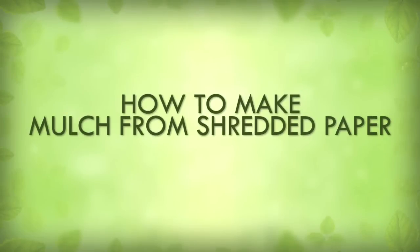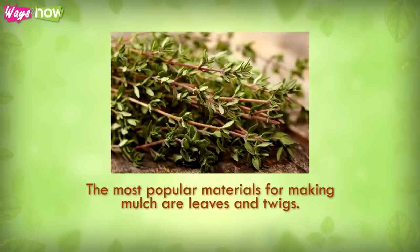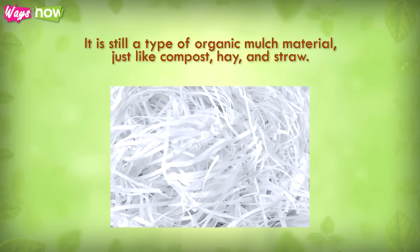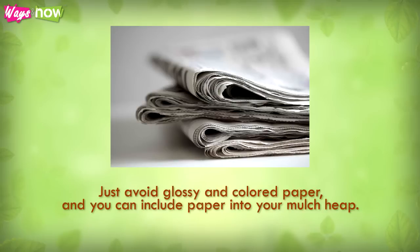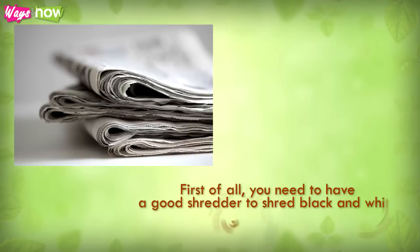How to make mulch from shredded paper. The most popular materials for making mulch are leaves and twigs, however used and shredded paper are also perfect for making mulch. Since paper is basically made from trees anyway, it is still a type of organic mulch material, just like compost, hay, and straw. The only concern most people have is that ink printed on paper might contain toxic material for plants, but newsprint is perfectly safe to use for mulch. Just avoid glossy and colored paper.